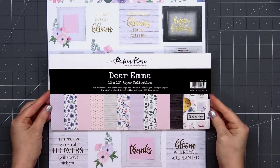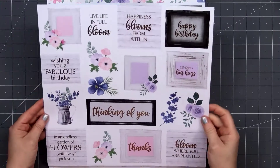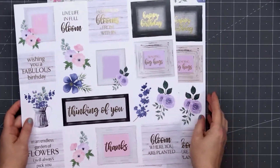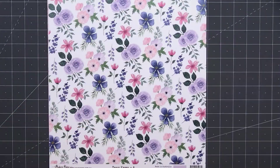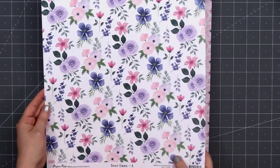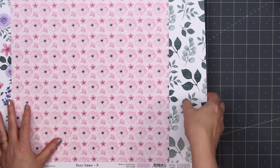If you watch my videos, I know you've seen me use these sketches before. The paper collection I'll be using is from Paper Rose Studios. This is their Dear Emma 12x12 paper collection. I don't use a lot of 12x12 paper, but I really like this collection since there are two sheets of these beautiful image and sentiments with a gold foil finish on them. The collection includes 10 double-sided patterned papers along with the two sheets with the gold foil cut-apart images and sentiments. These are a very nice heavy weight.